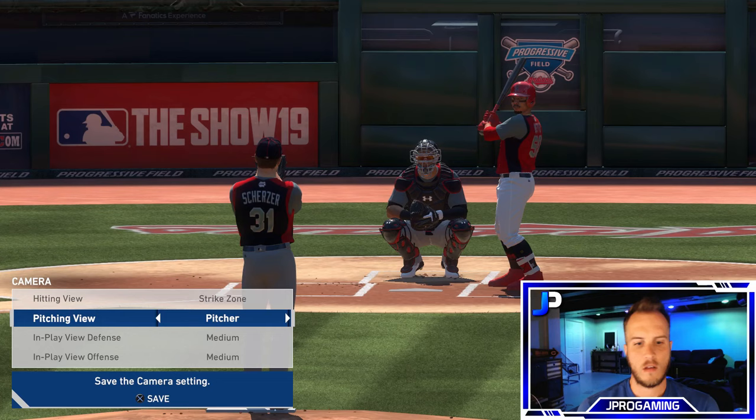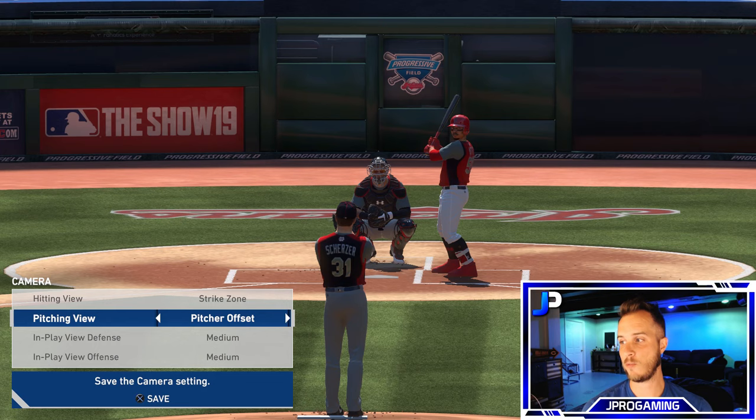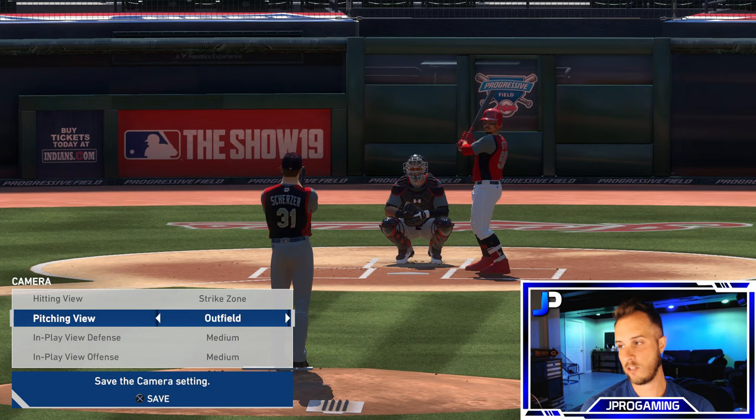Alright, let's talk about the pitching camera. I currently use Pitcher — it's a straight-on shot with a little angle so you can see a bit of the batter. I used to use Pitcher Offset because you can see the break of the ball down the plane. Pitcher Wide is too far. Pitcher Zoom and Pitcher Center are not commonly used. Outfield is a little deeper than Pitcher, and Broadcast is a little bit deeper still. You can also use custom ones.